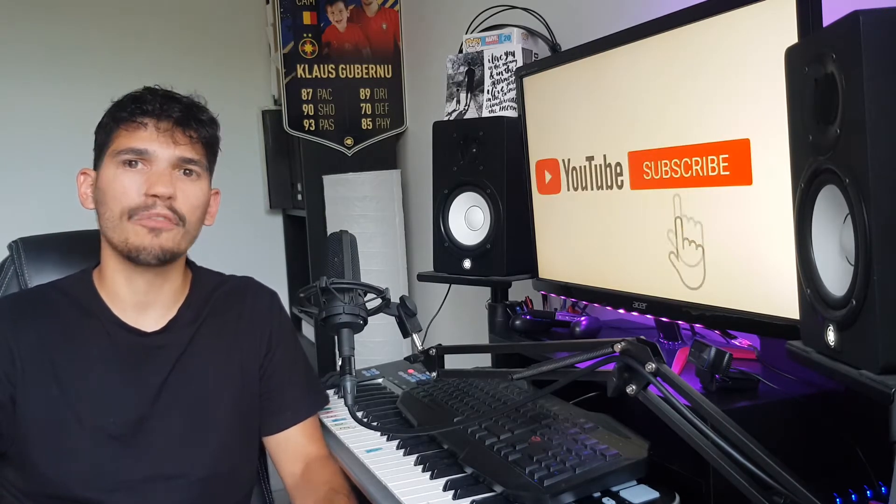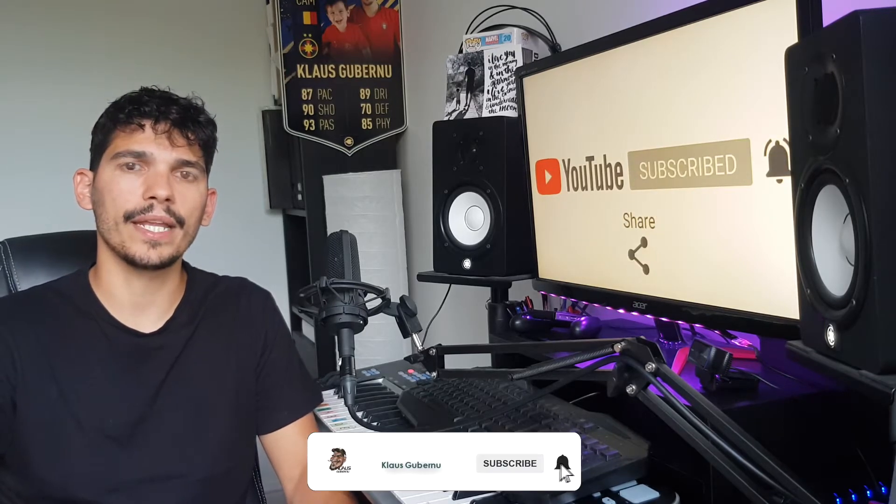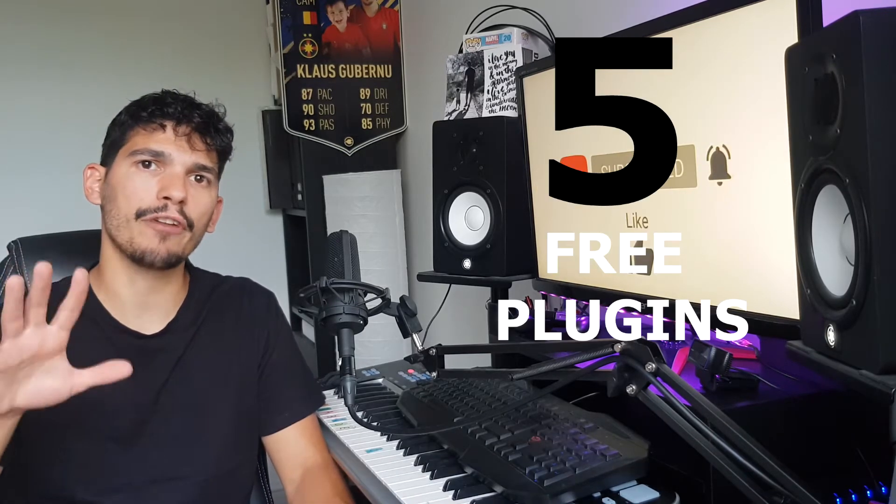Before we jump into the video, don't forget to smash the like button and subscribe if you haven't done that already. And now let me show you the five free plugins I've used to make a fire beat. Let's go.